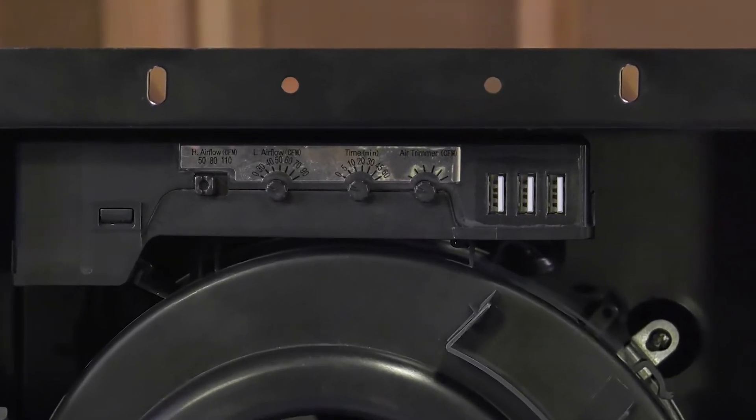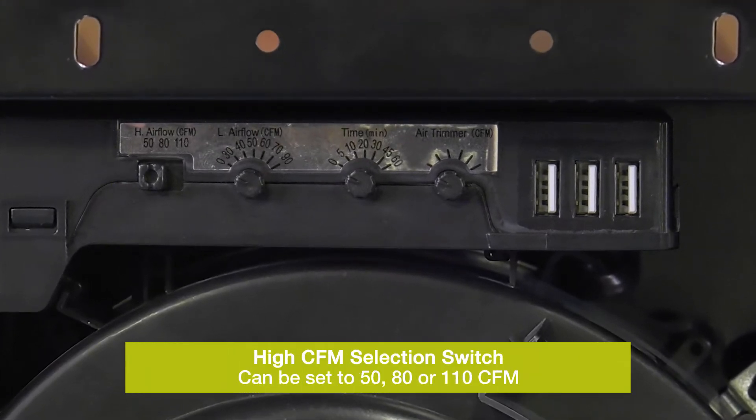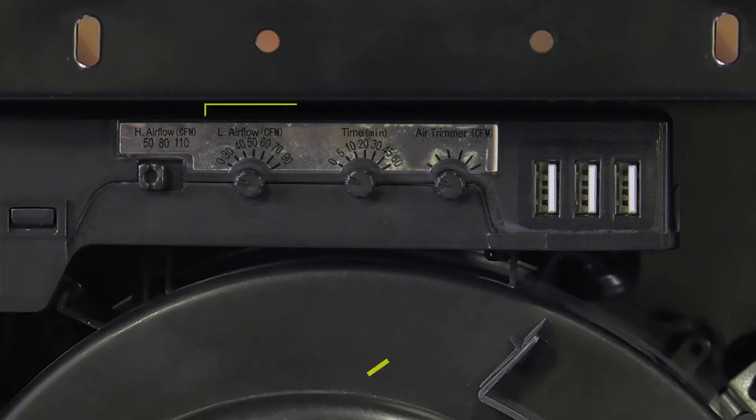The control box inside the housing has four adjustable options. On the left is our high CFM selection switch that can be set to 50, 80, or 110 CFM.